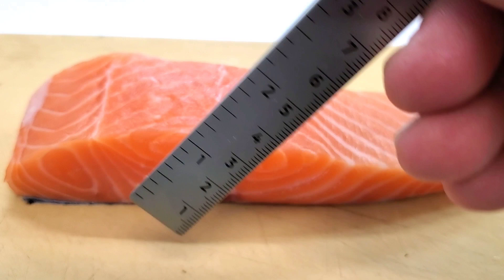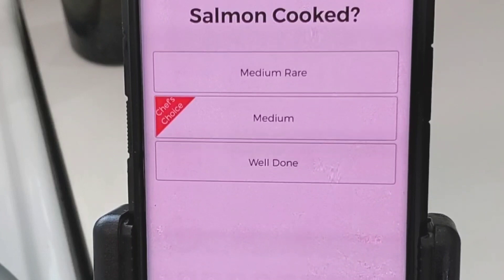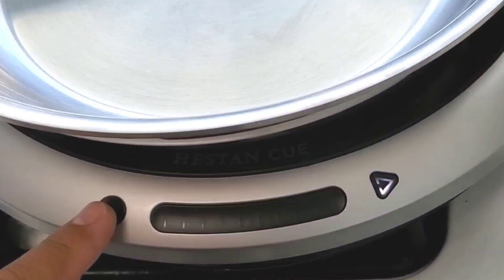You saw the app ask you how thick your salmon is. With the Heston Q they give you this nifty little ruler you can use to measure all your proteins, and once you get your measurement you go into the app and input it. That way it communicates with the pan and lets the cooktop know how long to cook your protein.